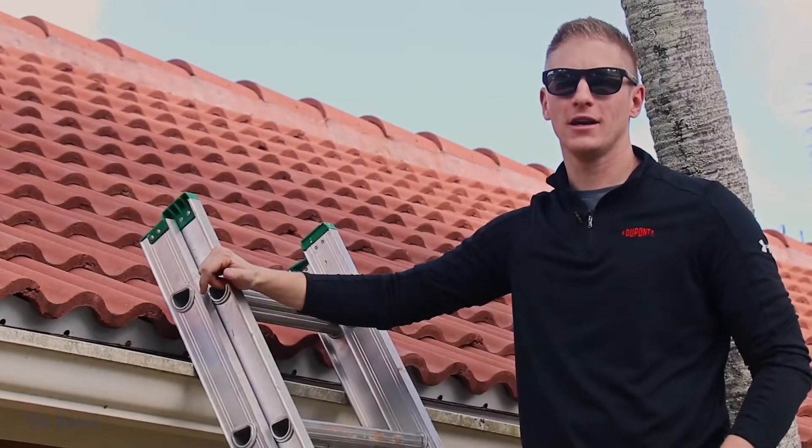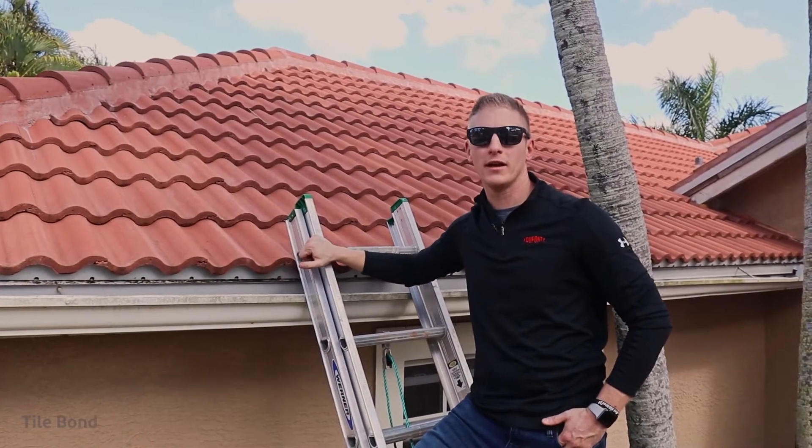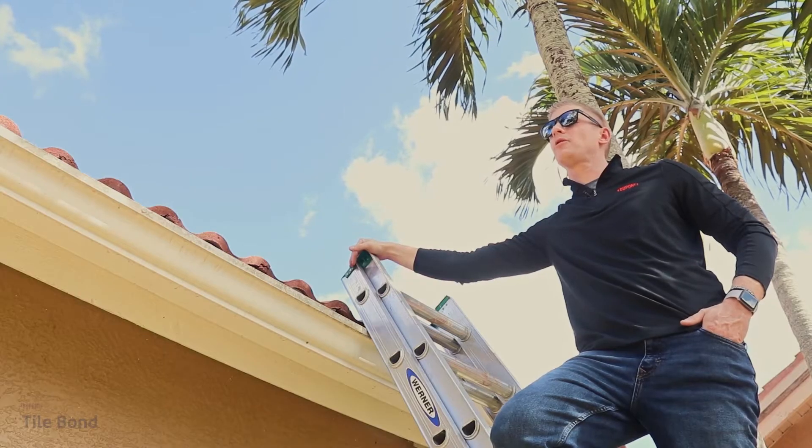Hi, I'm Ryan with DuPont here to talk to you today about tile roofs. Having a secure roof over your head is one of the most important things you can do as a homeowner. Hey Tom, tell us more about tile roofs.